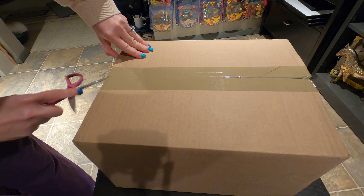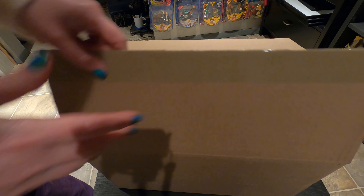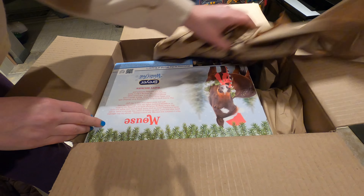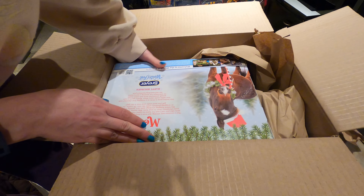That led me to reorganize my cabinet, so I should be ready for this cutie. Let's see what it looks like — very excited.